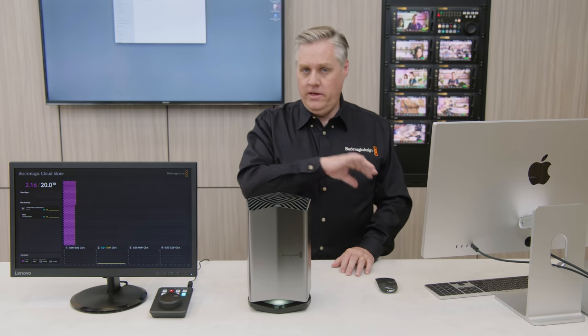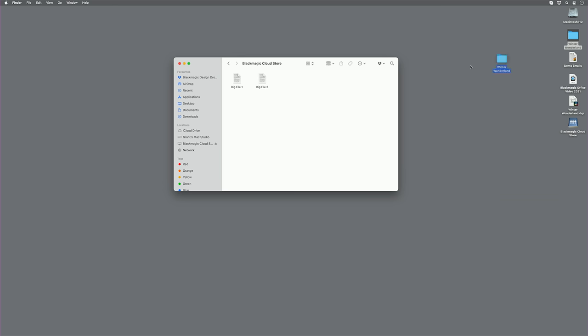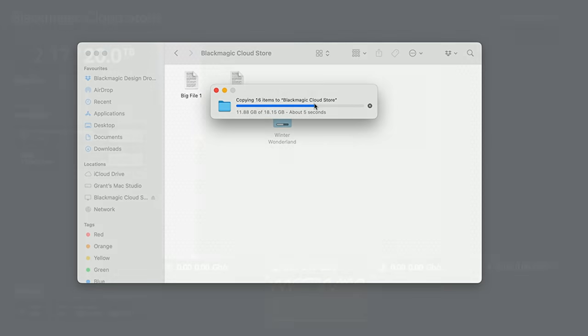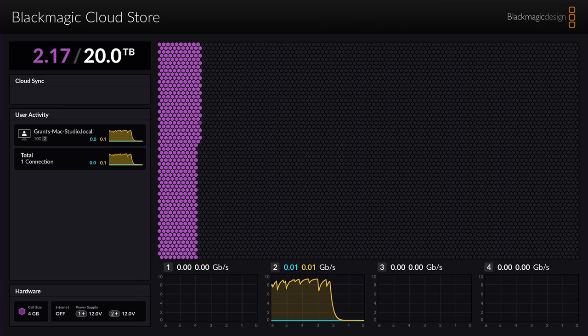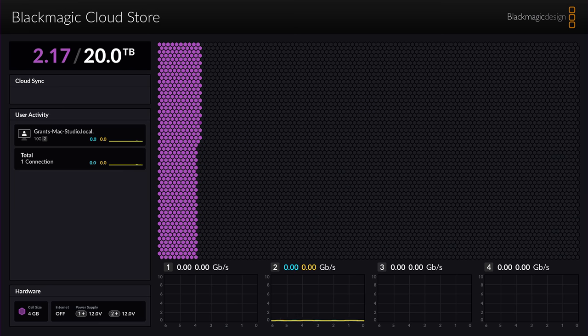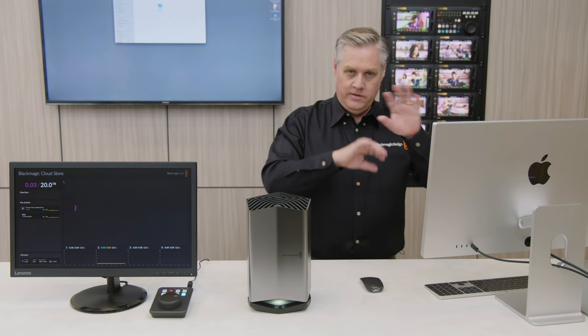Now let's copy the media folder across to the Cloud Store and watch it on the display. You can see the data rate graph is now showing data being written — the writes are in orange and you can see the orange cells lighting up in the storage map, showing the file is being written to the store. There are a couple of big files on the disk already. Let's delete those and watch the storage map change. Watch as I delete — you'll see them disappear from the storage map.